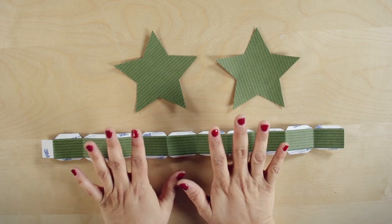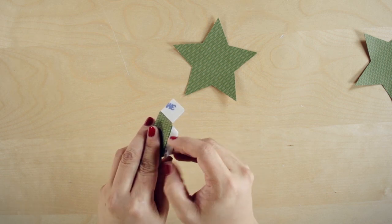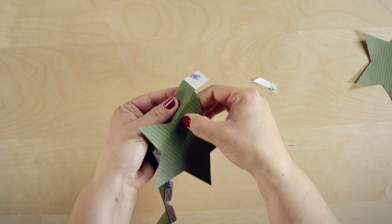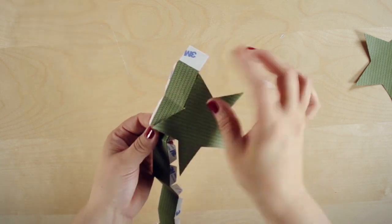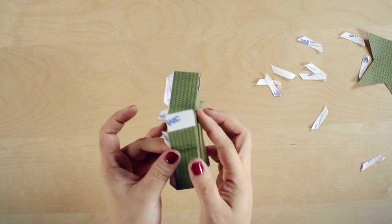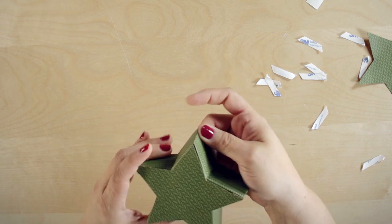So this is how you start: take your front and start at the tab end. Remove one backing at a time — I'll show you how to do one and then I'll do the rest. Start at the top of your point and adhere one side of your star, making sure to press firmly so that it adheres. Remove one at a time and then make your star. When you get to the tabbed end, make sure that you pull this side of the adhesive backing off, then tuck it in and adhere it.